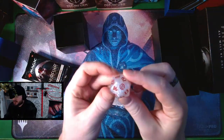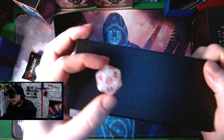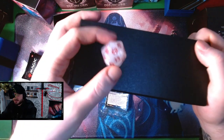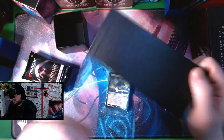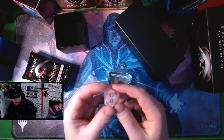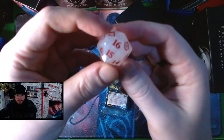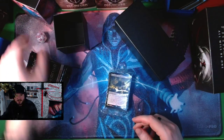We've got a spin-down life counter — this one's really gorgeous. It has a beautiful little Phyrexia: All Will Be One set symbol on it; a beautiful bone color with red, very much similar to Elesh Norn's character design. I really like that — that's really cool.